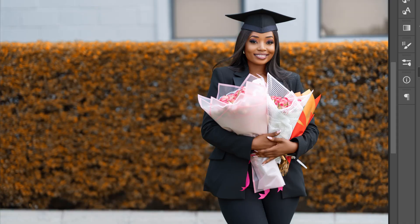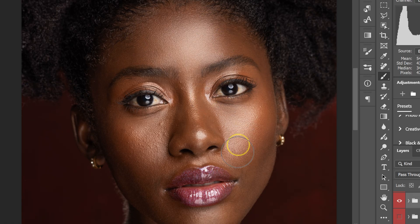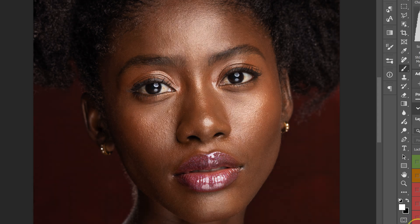These Photoshop editing tricks will take your color grading and skin retouching to the next level. Stay with me for the next five minutes as I show you how to do these amazing tricks. Let's do this.